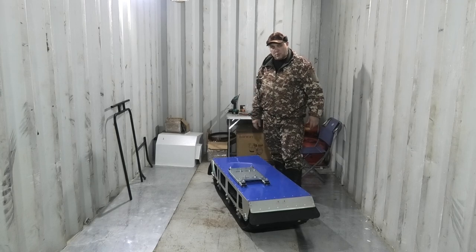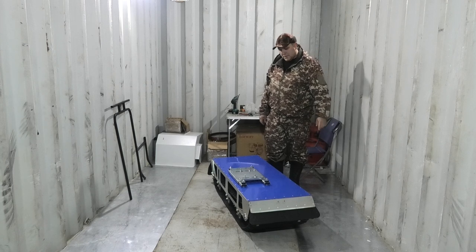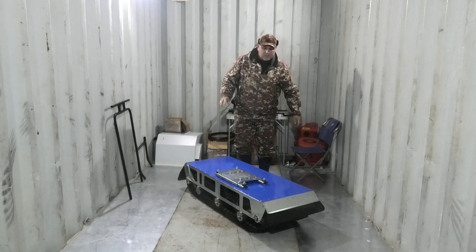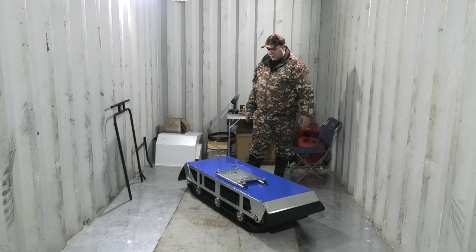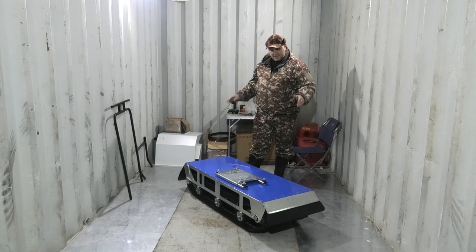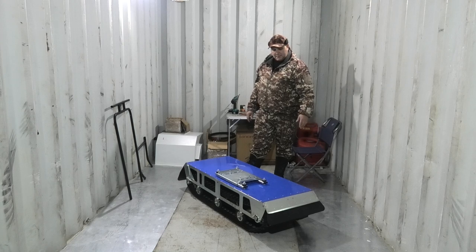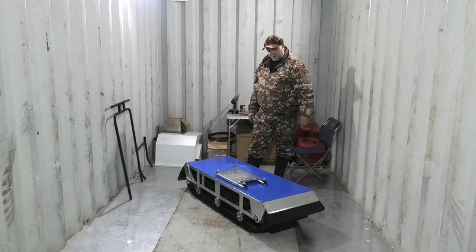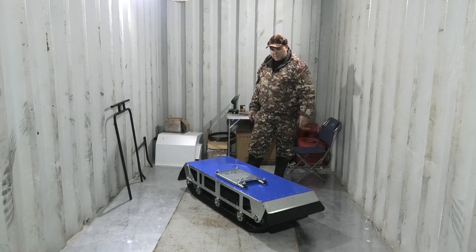Hello, I'm going to continue the production of the motorcycle. If you haven't seen the first video, the link will be in the description and in the right corner of the screen. In the first video, I collected the end of the frame, put plastic, put the accelerator, put the vehicle, and put the cable.